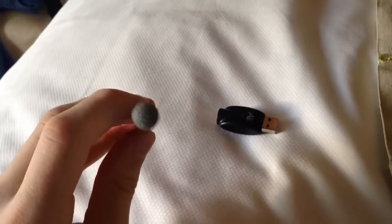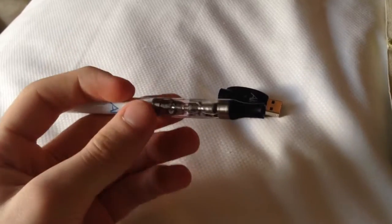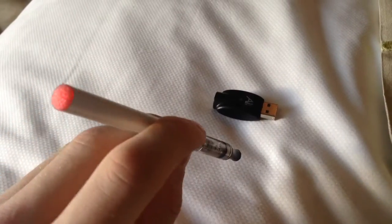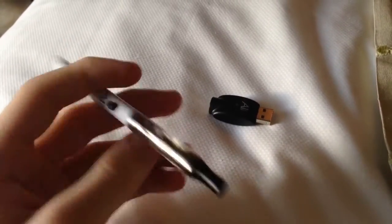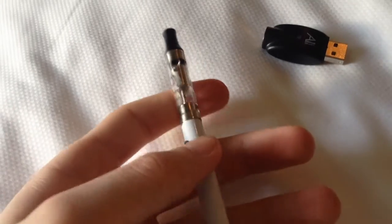To activate the vapor inside the e-cigarette, or whatever you want to call it, you press the button there and then puff. I chose the non-nicotine vapor, just personal preference.